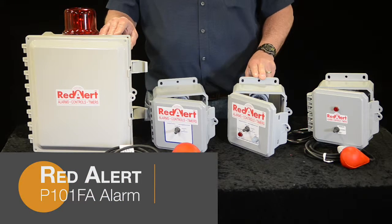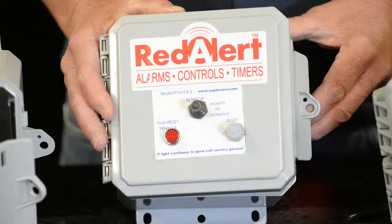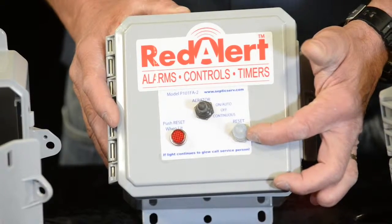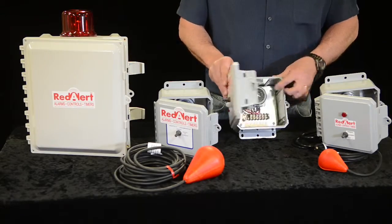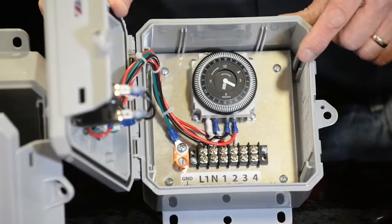The Red Alert P101FA control panel is specifically designed for shaft style aerators. It comes with a 7-amp mini breaker and can be installed inside or outside at 115 volt. It has an on-off continuous switch and a light to let you know if the breaker is tripped. You can bypass the timer by running continuous, or use the timer which you can set at 15-minute increments.